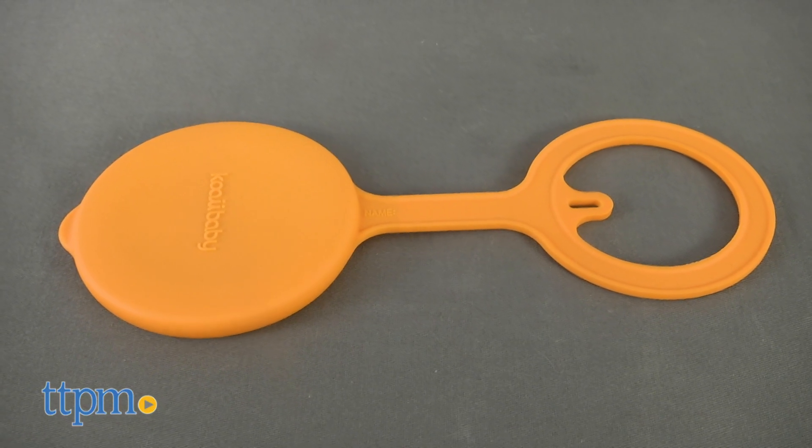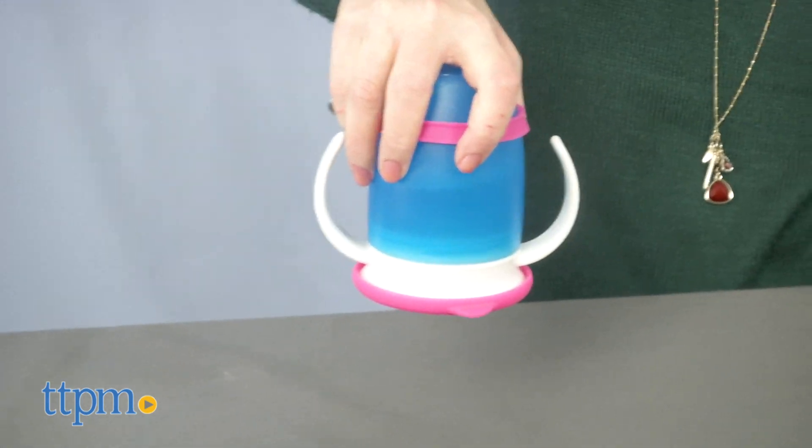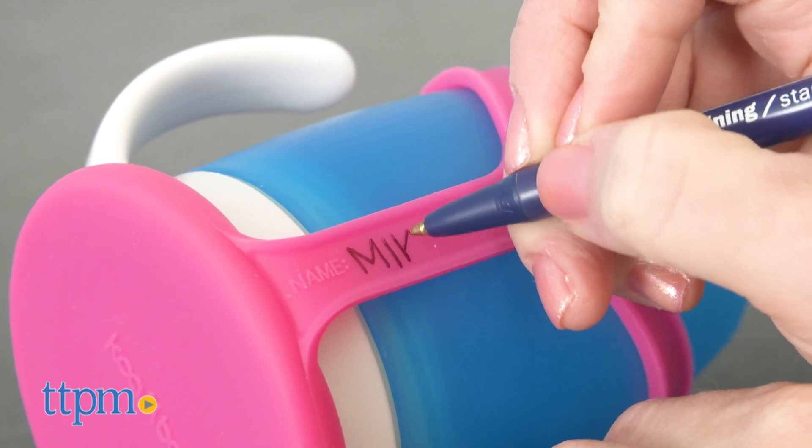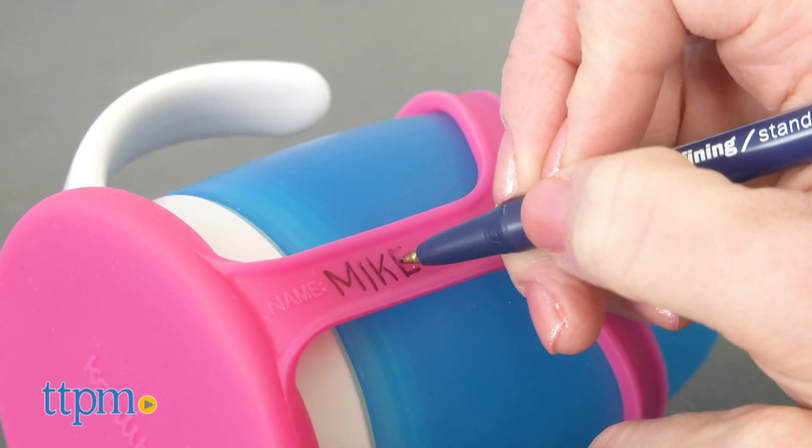These lids keep the rim of the sippy cup clean and prevent leakage when you tote it around in your diaper bag. You can also write your kids' names on the lid so that you know whose cup is whose. Because the lid attaches to the cup, you know you won't lose it.